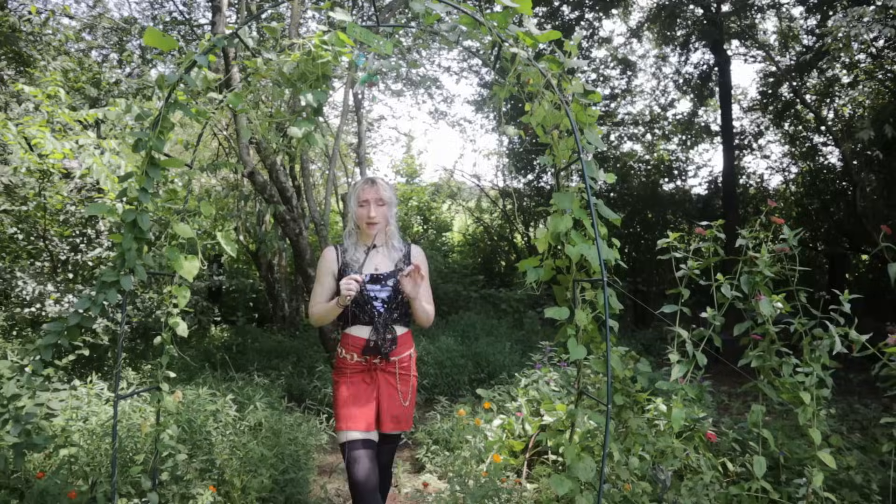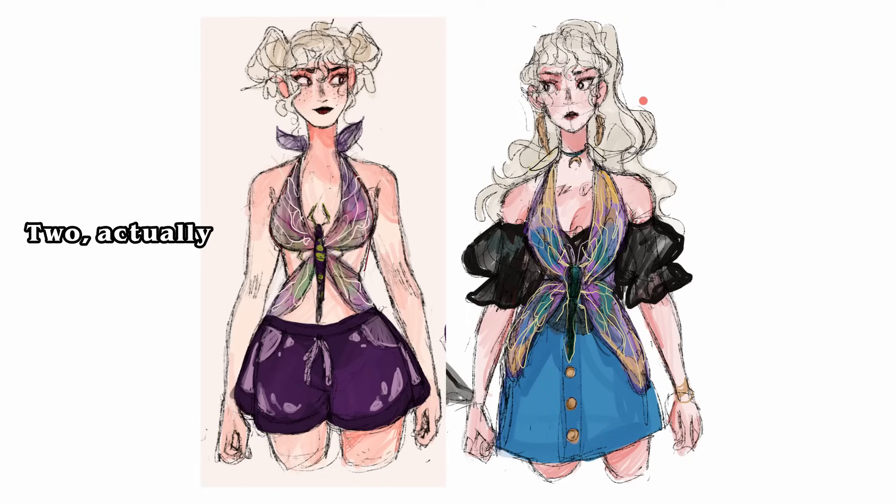That little obsession, as they always do, made its way onto my Pinterest, and back in March I designed a dragonfly version of that top.